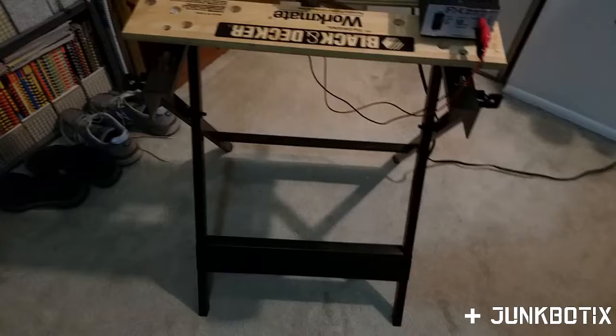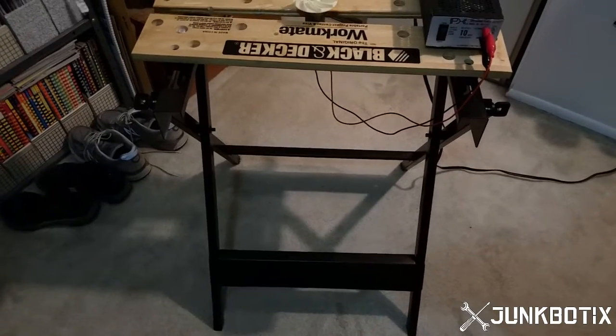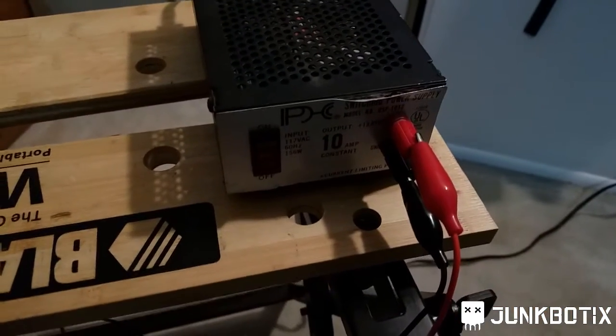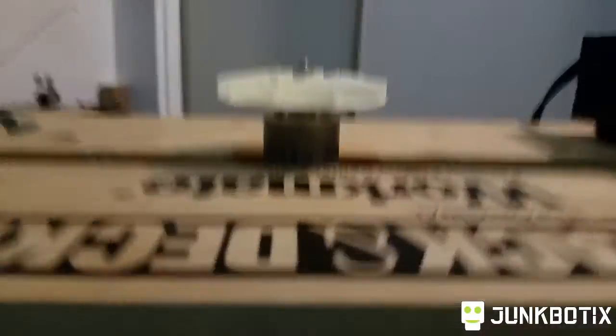I decided to try an interesting experiment with this DC motor. I went ahead and reattached the fan to it and hooked up the power supply — it's all plugged in and mounted here on my workbench. We can just turn it on.